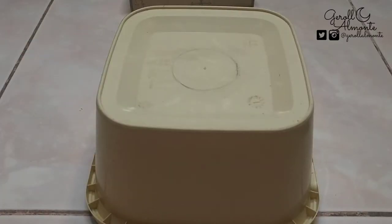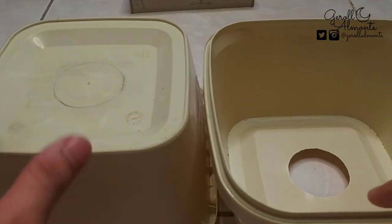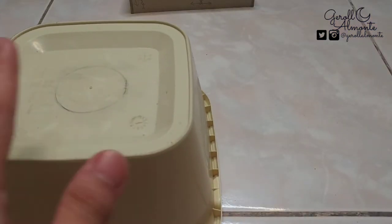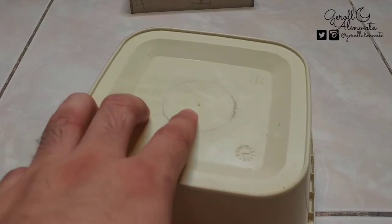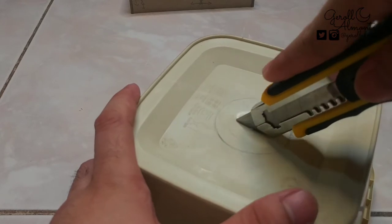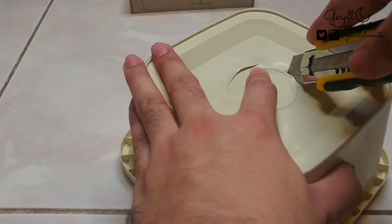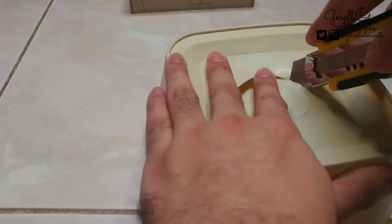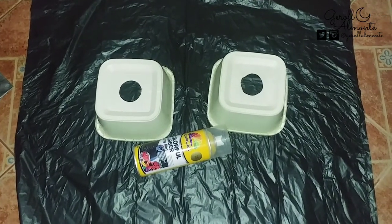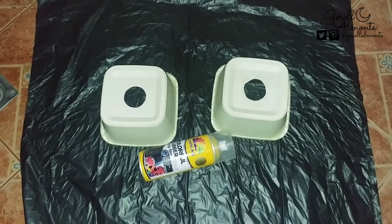Dalawa nga pala yung gagawin nating DIY backlight. Yung isang lalagyan ng ice cream ay nabutas na. Habang pinapatuyo yung karton na gagawin stand sa ating DIY backlight, bubutasan muna natin itong isang galon. Esprayan na natin ng gold spray paint ang ating galon na pinalagyan ng ice cream na gagawing DIY backlight.